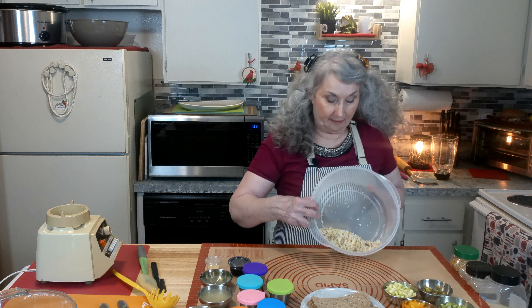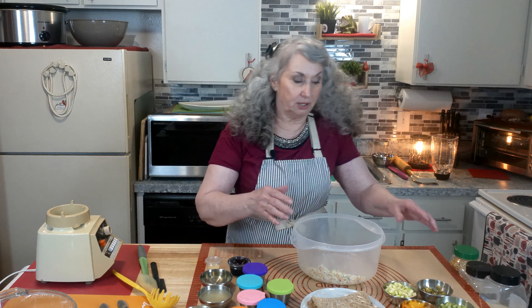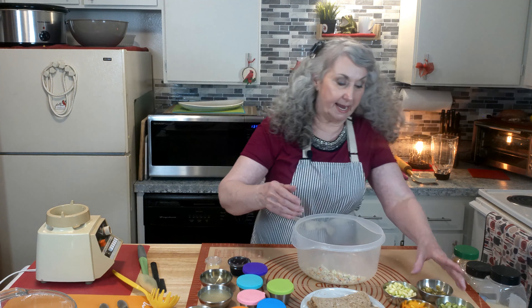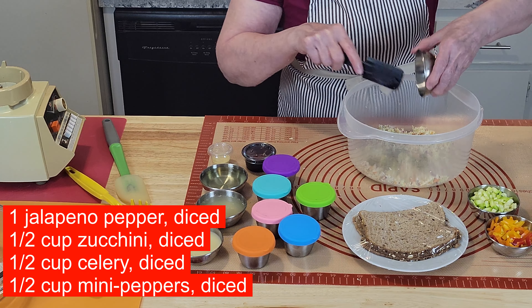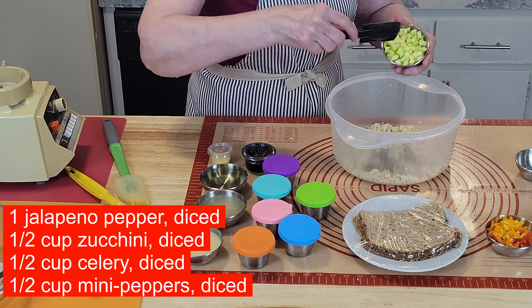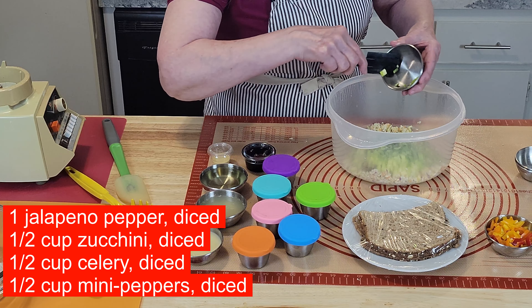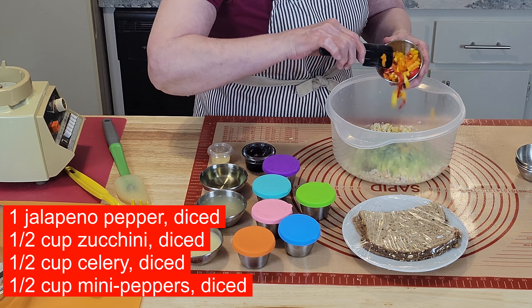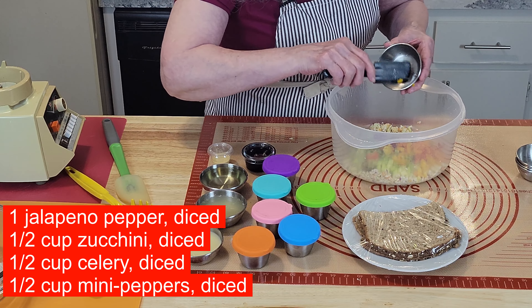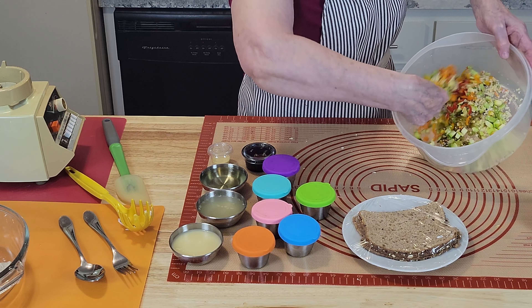So you have your chopped-up greens. Now we're going to add to that some jalapeño peppers, some zucchini — and if you don't like zucchini you can use cucumber — some nice green celery, and some red and orange sweet little mini peppers. There are your vegetables.